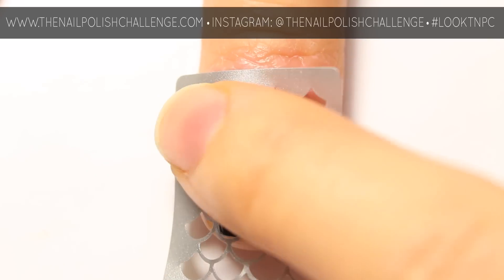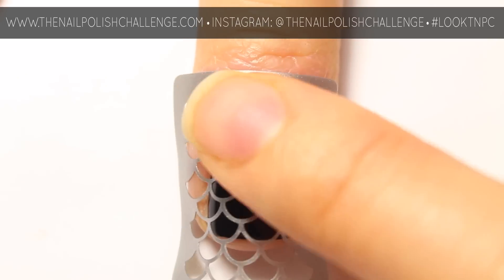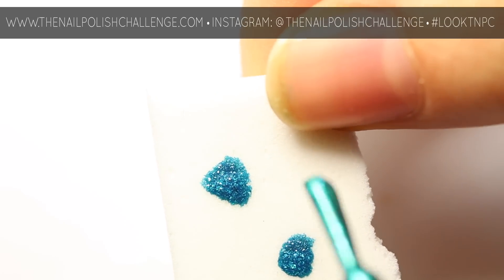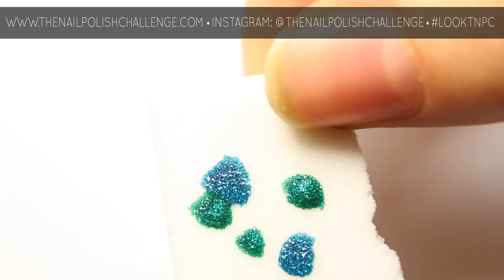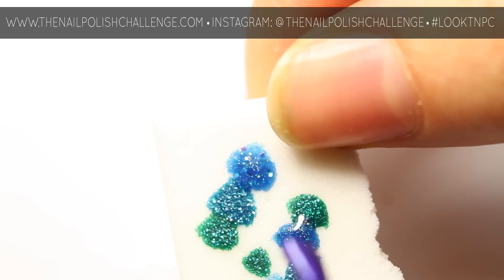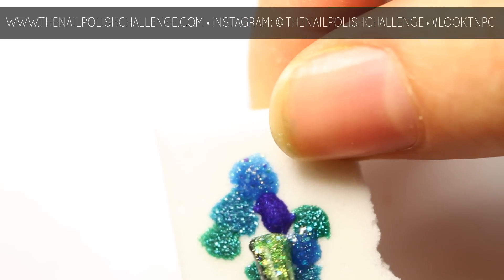Now take a cosmetic sponge and place some polish on it randomly. I'm using a bunch of polishes from Zoya — you can check out the blog post I link below to see which specific colors I'm using. It's best to use shimmery or metallic colors so they'll show up against the black better.